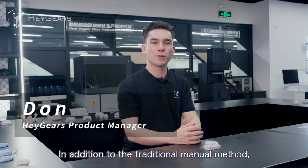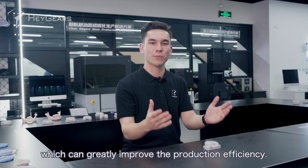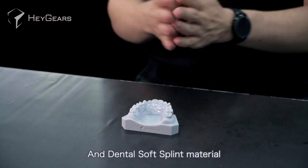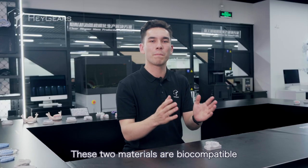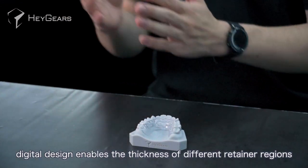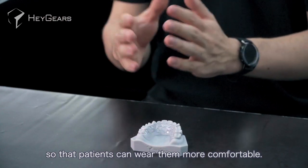In addition to the traditional manual method, the orthodontic retainer can also be designed quickly and in batches through digital methods, which can greatly improve the production efficiency. Both dental surgical guide resin material and dental soft splint materials from Haygears can print retainers. Dental soft splints hardness is close to dental surgical guides at room temperature. These two materials are biocompatible and can be worn in the mouth for a long time. Meanwhile, digital design enables the thickness of different retainer regions to be controlled individually and accurately, so that patients can wear them more comfortably.